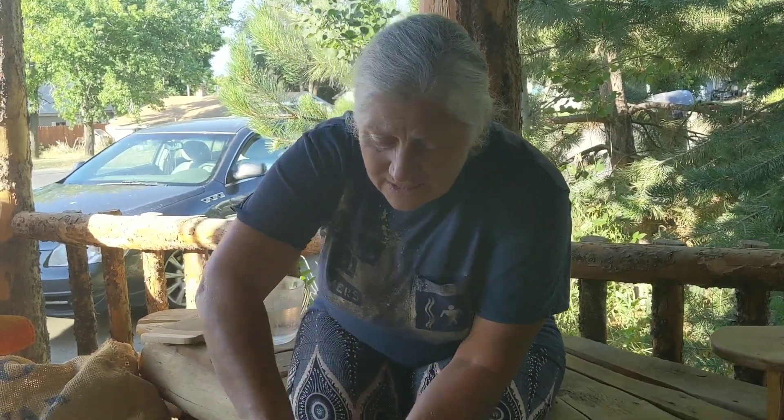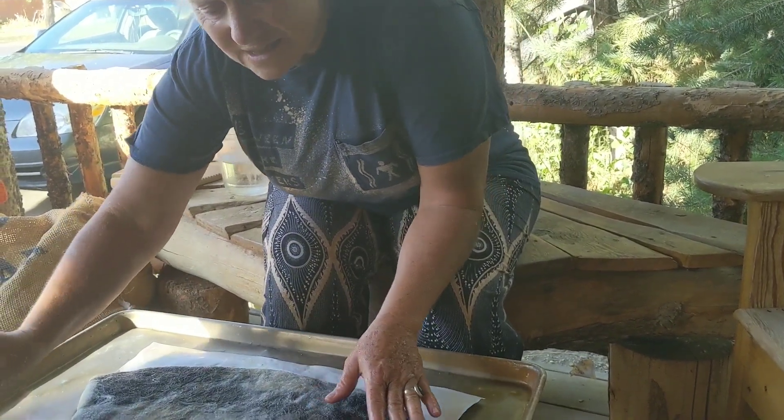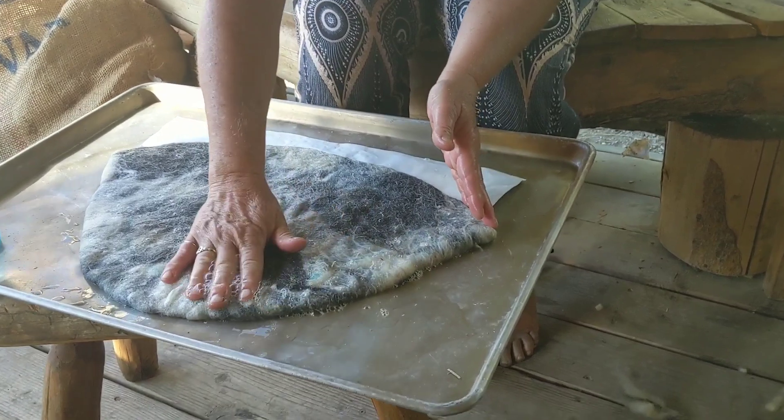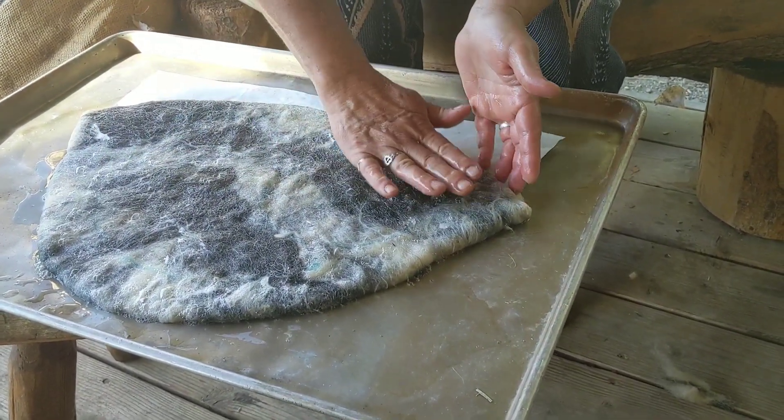What actually happens is the felting continues while I'm gone. So the next step is to just press. We started pressing in the last session — right at the end of the last session, we started pressing on this hat.